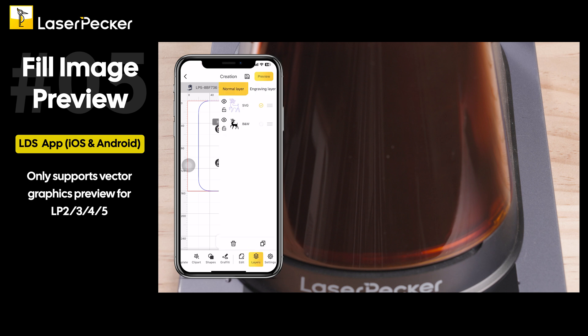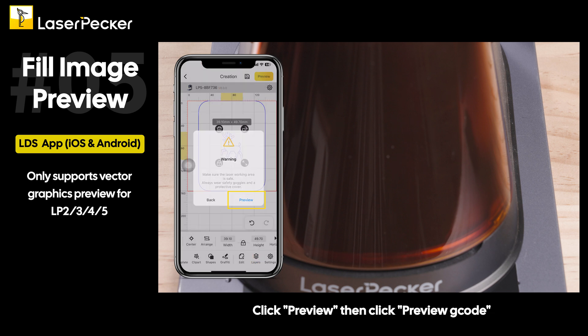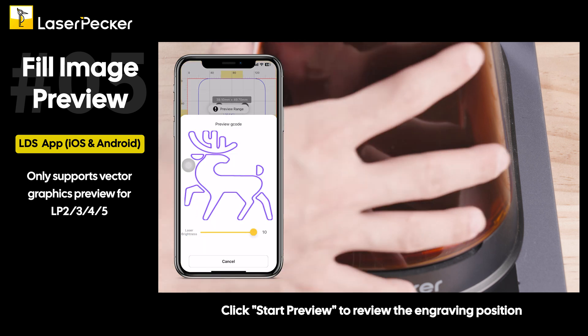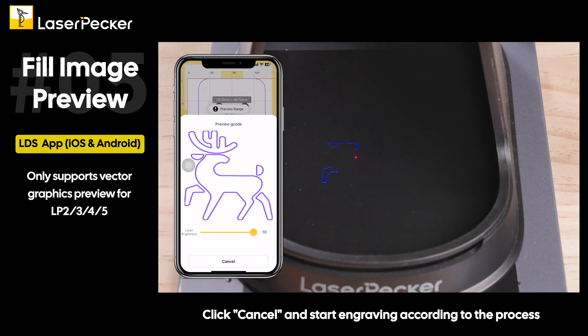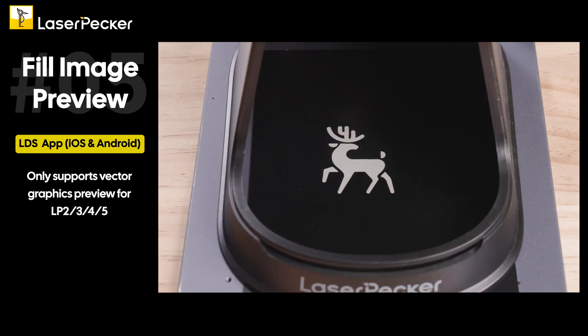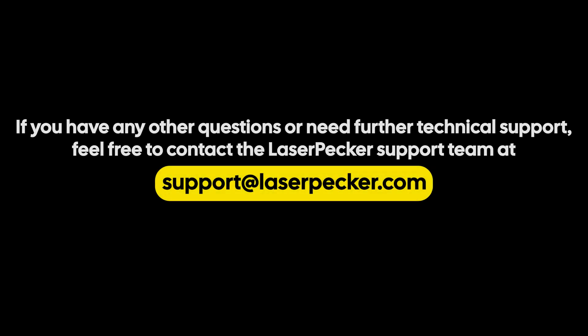Go to layers and click the eye icon to hide the original image. Click preview, then click preview g-code, and click start preview to review the engraving position. Click cancel and start engraving according to the process. If you have any other questions or need further technical support, feel free to contact the LaserPecker support team at support@laserpecker.com.